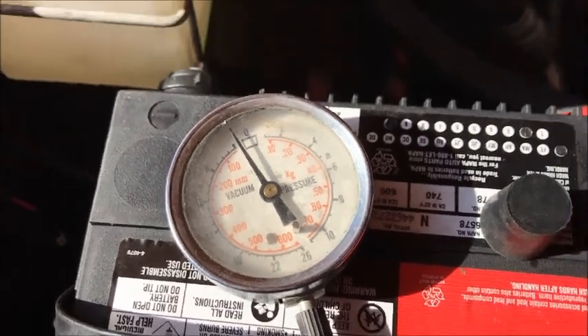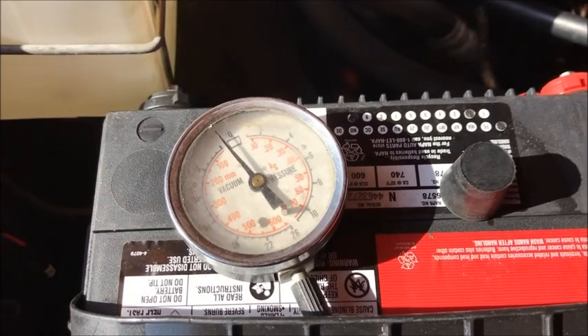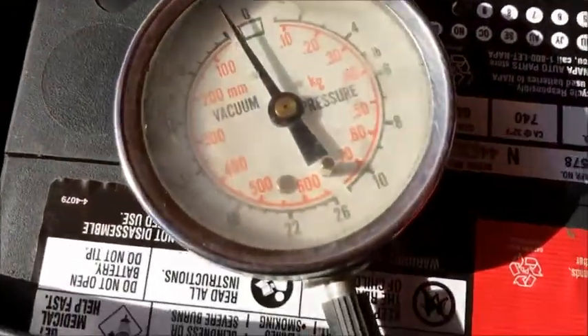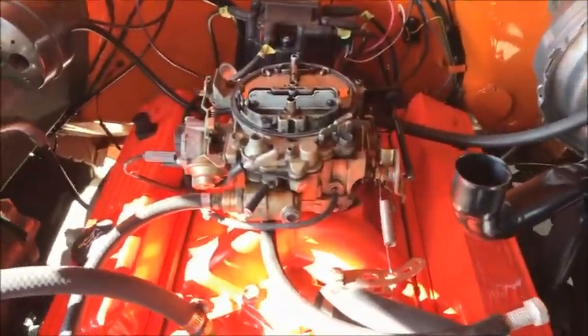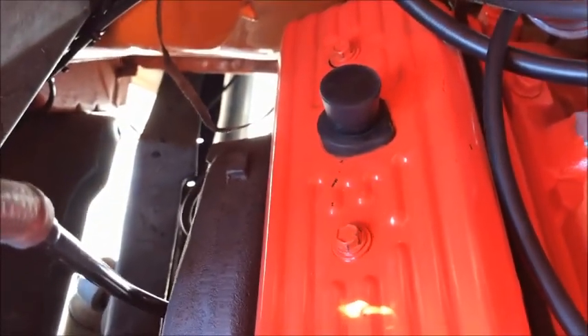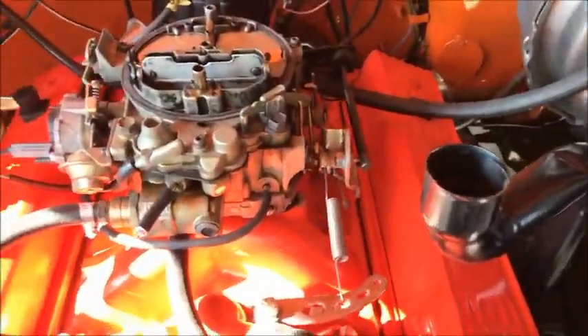Hey everyone, today we're going to do a vacuum check on the crankcase — we're going to do that through the dipstick. We've got a hose going up here and down to the oil dipstick, and on the other end of that hose we have a vacuum gauge. We have removed the air cleaner from the carburetor, plugged up the PCV valve which normally goes in right there, and we have the fresh air into the engine — I've plugged that hole with a stopper. I'm going to go ahead and start the engine and we'll see what happens.